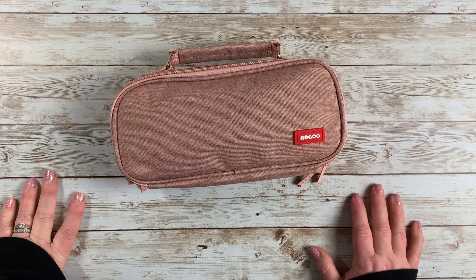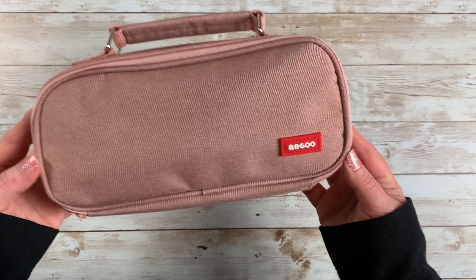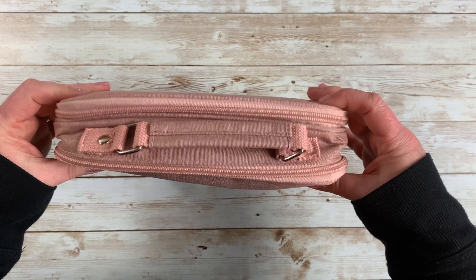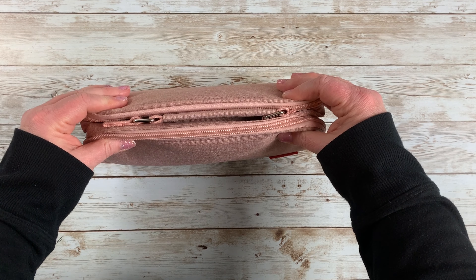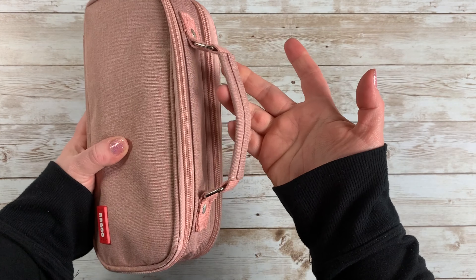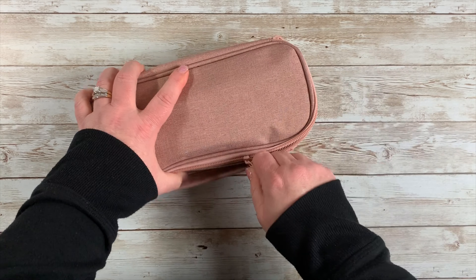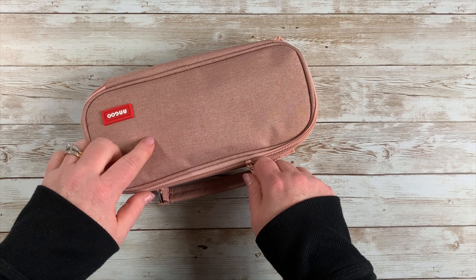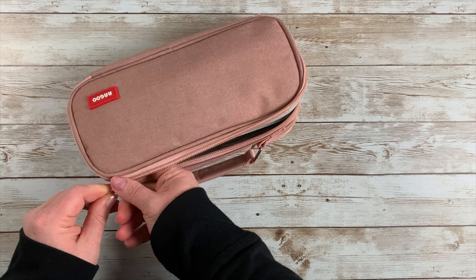So I thought I would share what I have in my pen pouch — let's go ahead and get started. The brand is called Angu, and I had never heard of it. As you can see, I have it in my hands here — you can see the size of it. It's really wide, and I don't even have it stuffed full. It also flattens out and has this nice handle, which kind of reminds me of a lunch bag. The material is kind of like a canvas type, and I like this color because I figured it won't show a lot of dirt — it's kind of a dusty rose color.